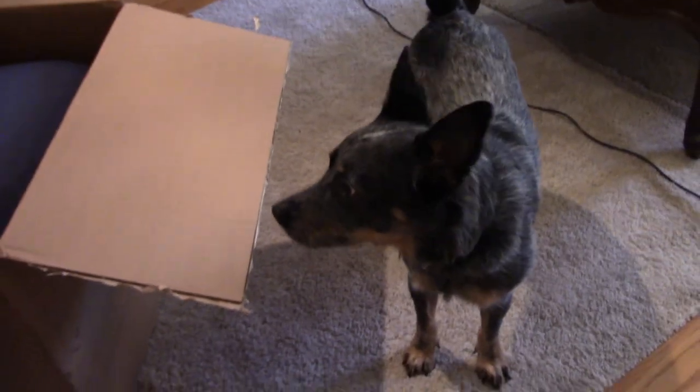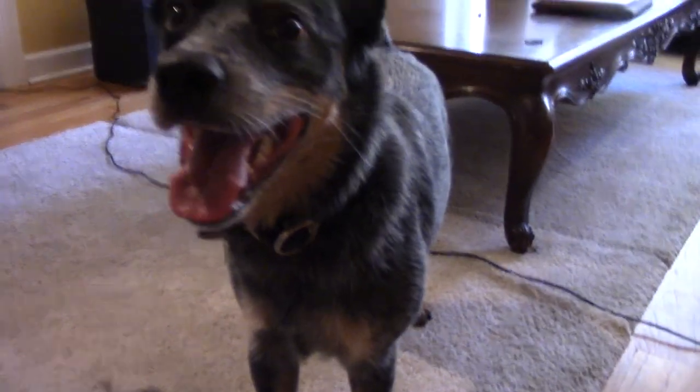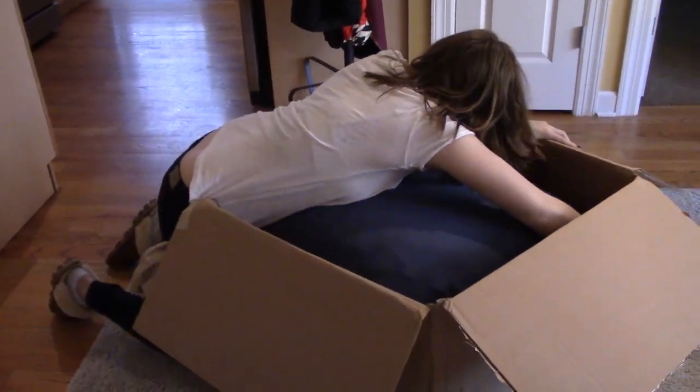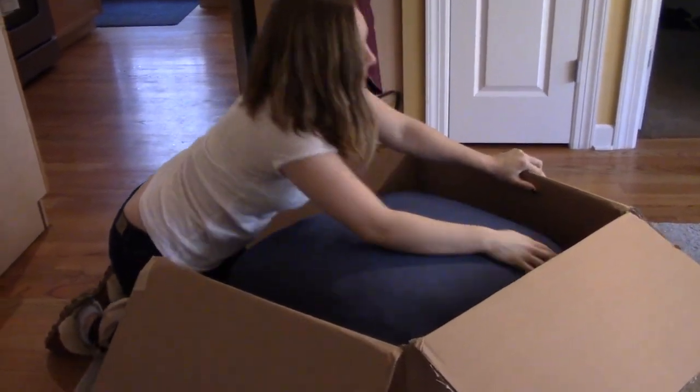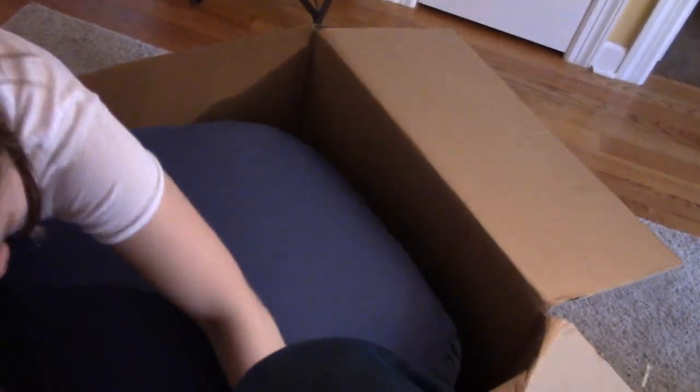It's all for Cormac — it's his new bed. He'll just make it smell. He's a smelly little puppy. Okay, let's break open the box. I'll just pull the box out.